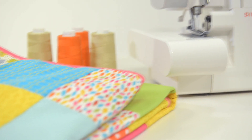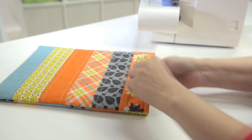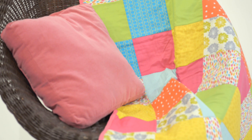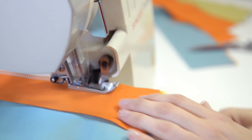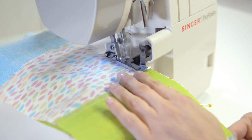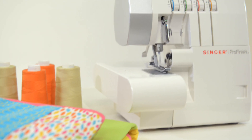Did you know you can use the Singer Serger for quick and easy quilting? From strip piecing a quilted accessory to creating an entire quilt top, your Singer Serger can make many of your quilting projects a breeze. The 4-thread overlock stitch sews a secure seam and seam finish, helping you quilt more in less time.